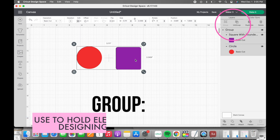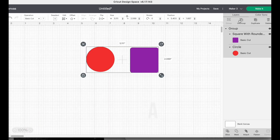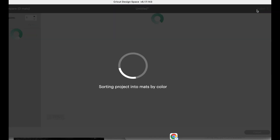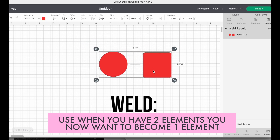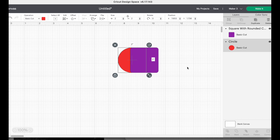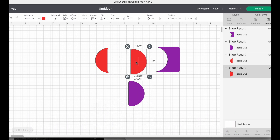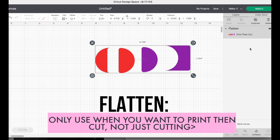First, select Group. This groups the pieces together while you design on the canvas, but it has no bearing on what mat it goes on — the color is going to trump the group. When both are selected and you click Attach, that hooks them together so they can be cut in the same color. It's not permanent because you can click Detach if you want to unlink them. On the other hand, Weld does the same thing but it's like super gluing them together — there's no un-weld button. So if you know you want your two items cut together and to stay together, weld it. Attach will do the same thing but gives you the ability to go back on it later. For Slice, you need two overlapping items — select both and hit Slice and it acts as a cookie cutter, slicing right where they overlap. If you select all and click Flatten, it turns it into a print-then-cut image, so if you'd rather print it than cut it out on vinyl or cardstock, this is the option for you.